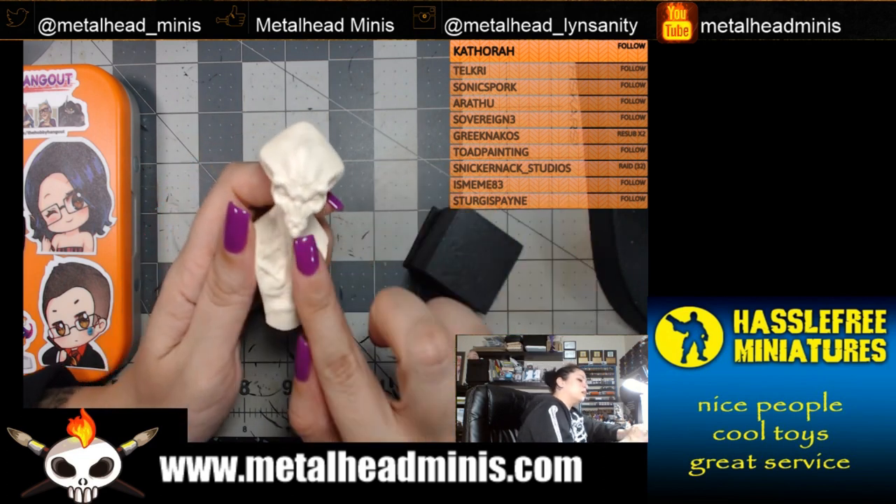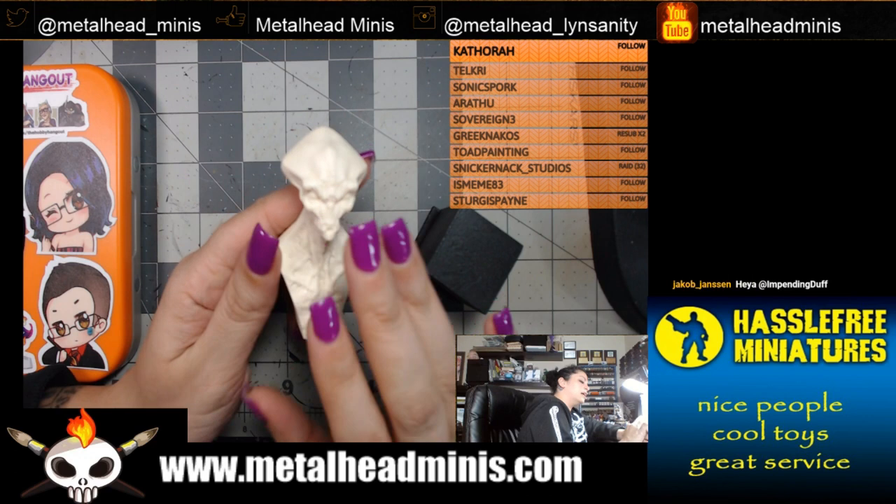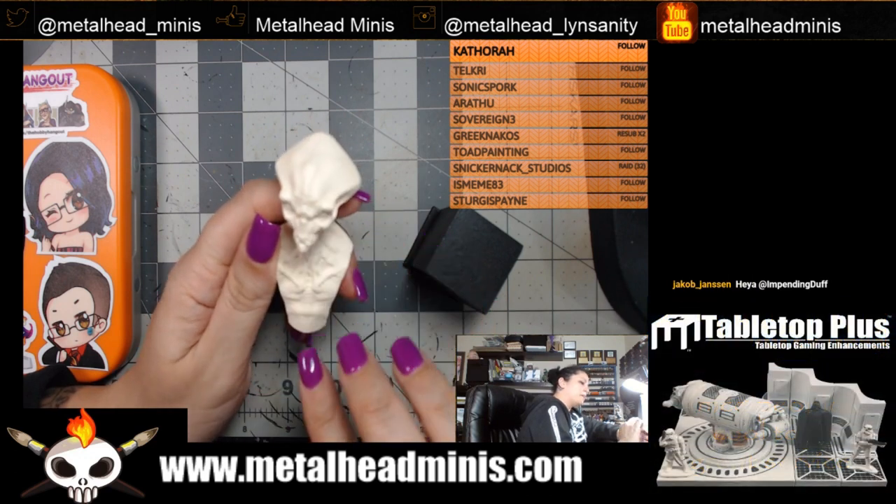I plan to prime it with Badger Stynylrez in light flesh, and then go in with some inks and pigment powders.